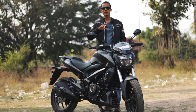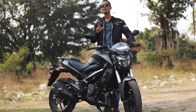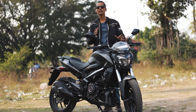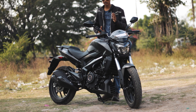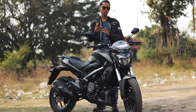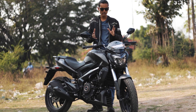Coming to the cons — things Bajaj should improve: first, the rear tire is a 130-section, which should at least be 140, as the bike has a decent size and 130 looks a bit narrow. Second, a gear shift indicator would be a welcome addition; when they are already packing so many features, adding one small sensor would make it even better.